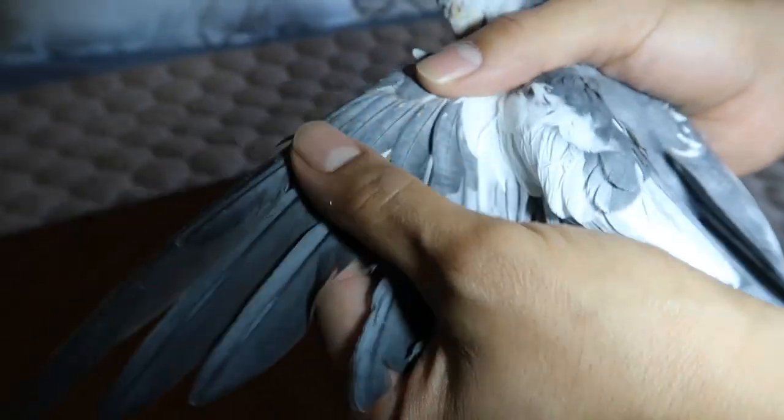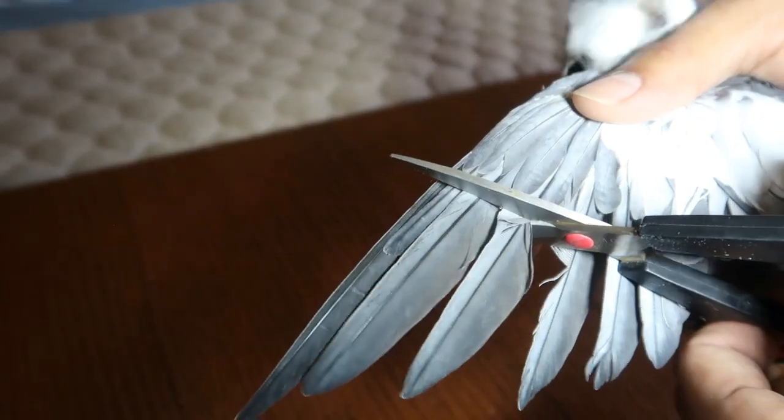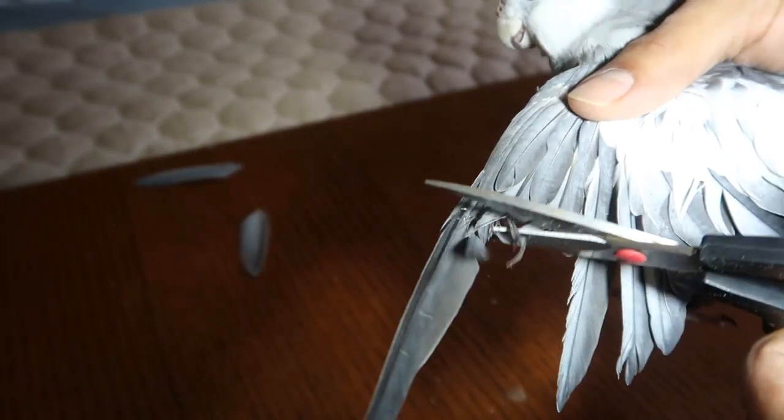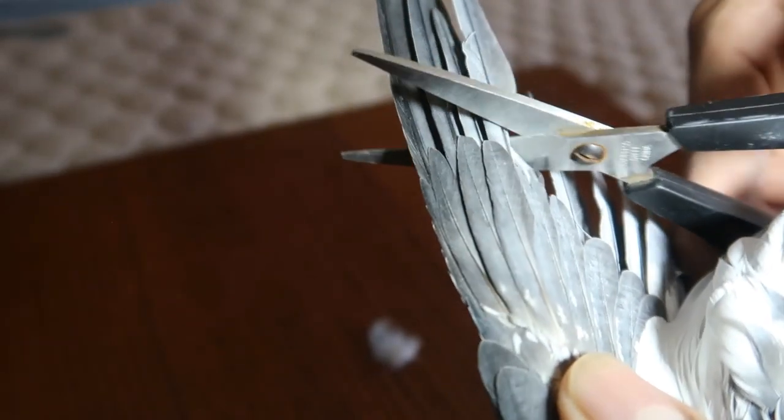So let's get this over with. We're going to cut right here — one, two, three, four. One clip, all four of them at once. Not too shabby, Arlo. Other side — one, two, three, four.